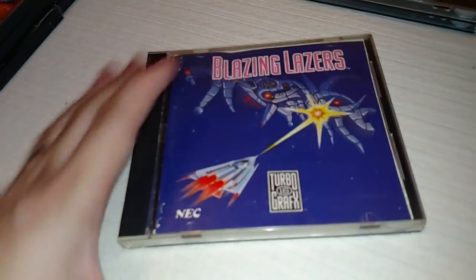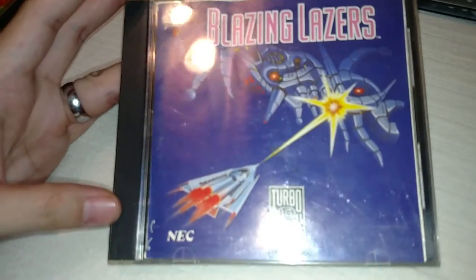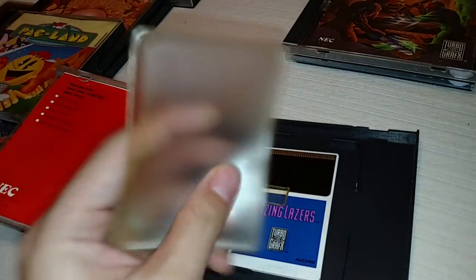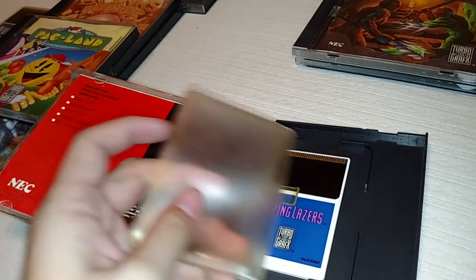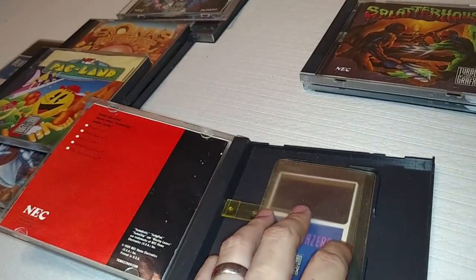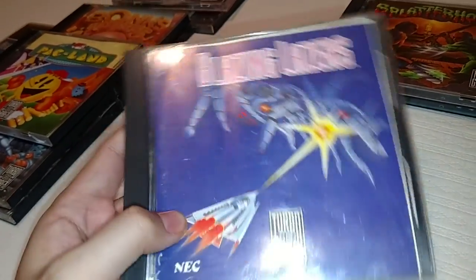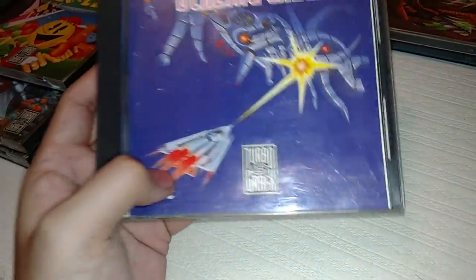This next game is called Blazing Lasers, and it's an awesome shmup — top-down with a lot of cool power-ups. Most of these HU cards will come with a HU card protector, but sometimes they won't. I'm not big into the HU card protectors because the plastic gets really sticky. Blazing Lasers is a really cool shmup — I highly recommend it. I paid $50 for it complete in this condition, and it's worth every bit of $50. It's got a really corny name, but it's a really, really cool game.